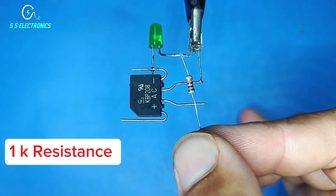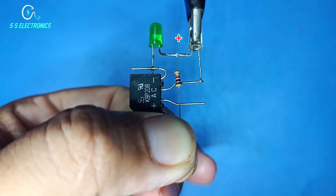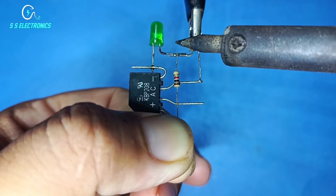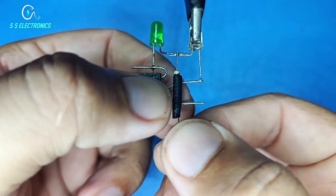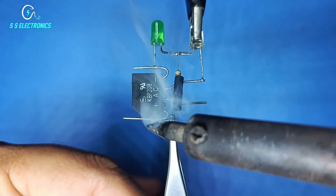1K resistance. Resistance connecting with LED positive side. Resistance second side connecting with rectifier positive side.